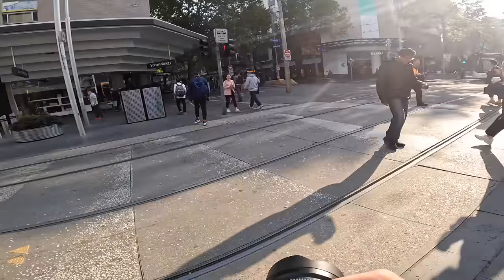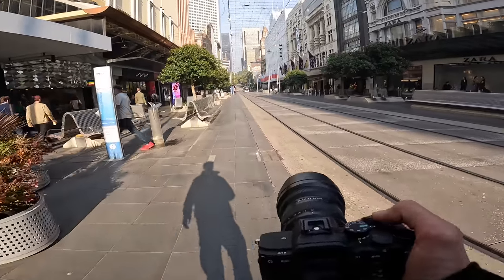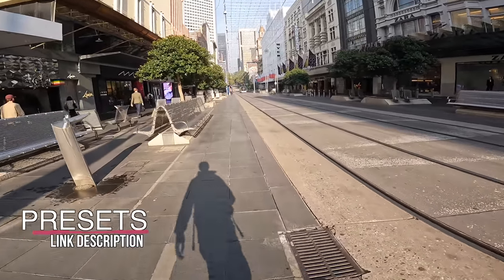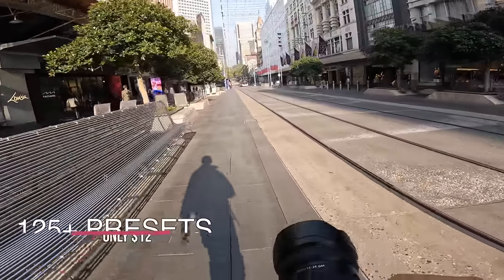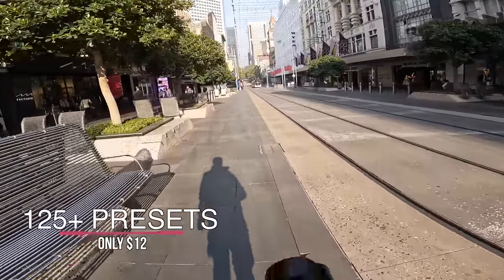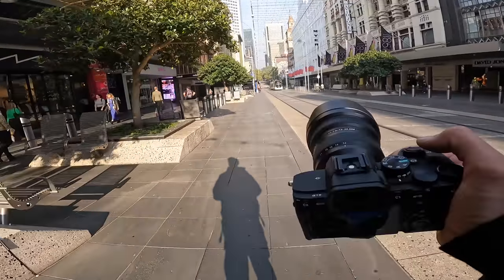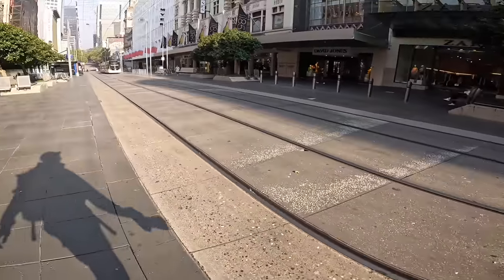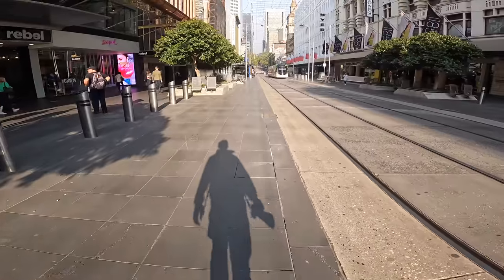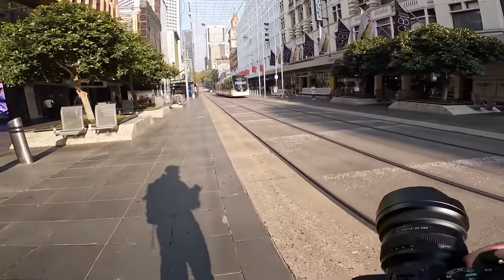Obviously 12-24mm is not typically a street lens, so I wanted to challenge myself to see how it performs and how close and personal you have to get at 12mm, because 12mm is mega wide on a full frame camera. I should be able to get some really good shots, even with quite harsh lighting — it's not supposed to stay around for long and it's supposed to get cloudy.